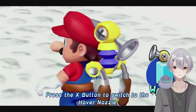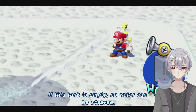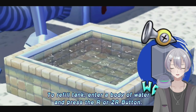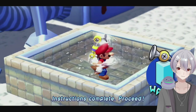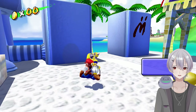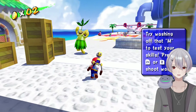Press the X button to switch to the hover nozzle — always a good time. Press the button to hover in the air for a short time, my favorite move, the hover jump. If the tank is empty, no water can be sprayed. To refill the tank, enter a body of water and press the button. All right, seems reasonable enough. Instructions complete, proceed. How many people do you think ask to have that read to them again? Are these just regular coins or are there going to be blue coins here? Yeah, just regular coins.